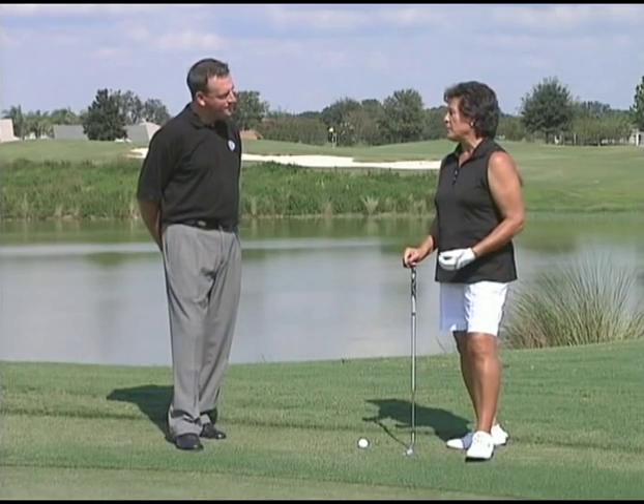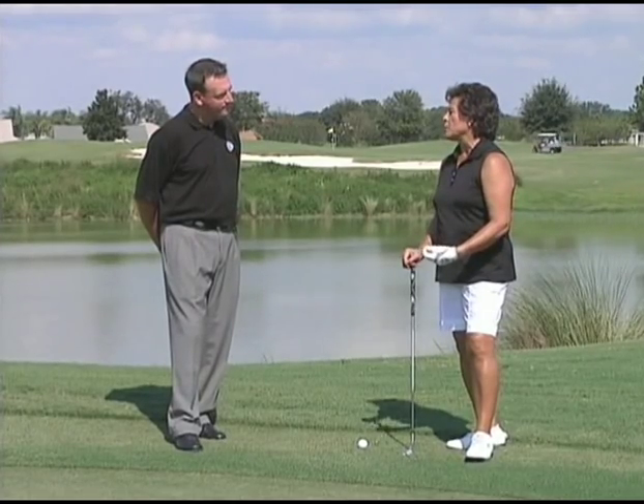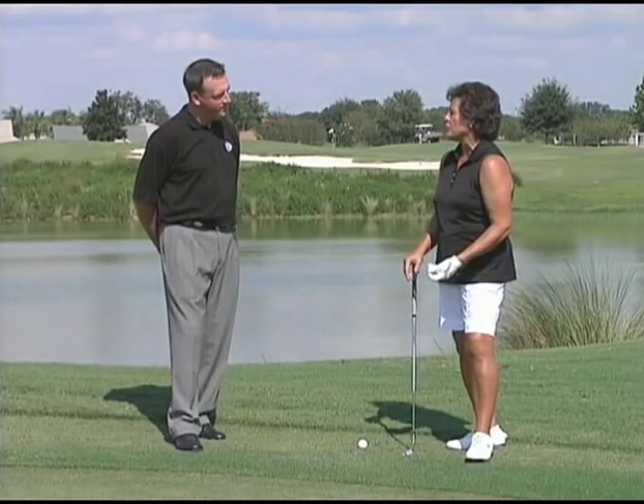That's true, Patrick. What happens is a lot of people don't want to pick out a wedge or something that has a little bit more loft to it — they want to pull out the putter. So it's kind of in between the wedge and the putter, a club that's probably more comfortable for them.